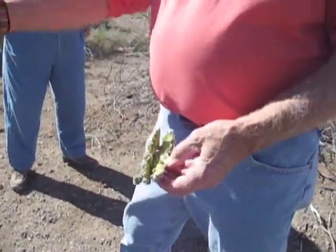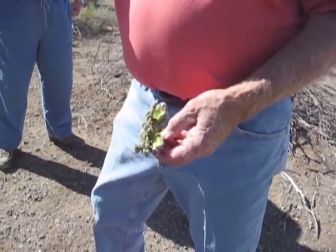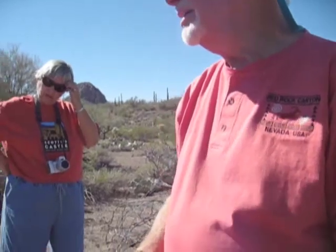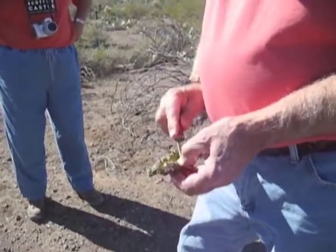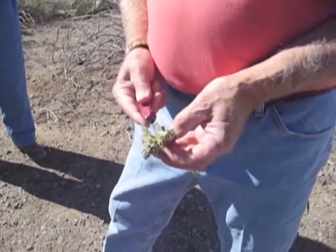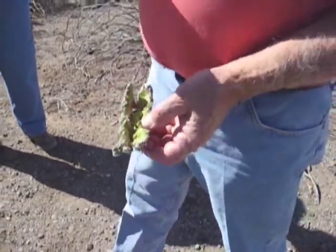Anybody want a sample? Tell us what it tastes like. Make sure there's no thorns on there. Now you see what I mean? There's moisture in that. And if you lit off the whole cactus, you could find plenty of moisture to take care of yourself.